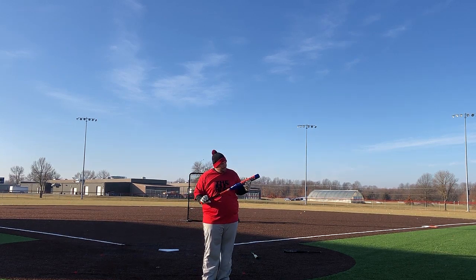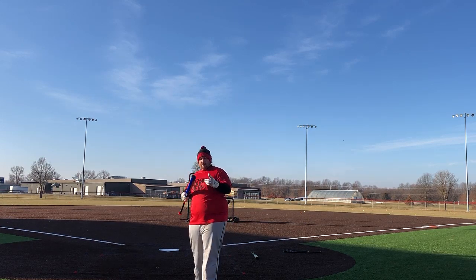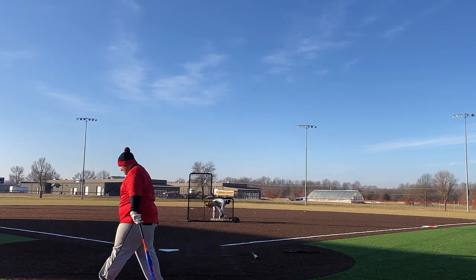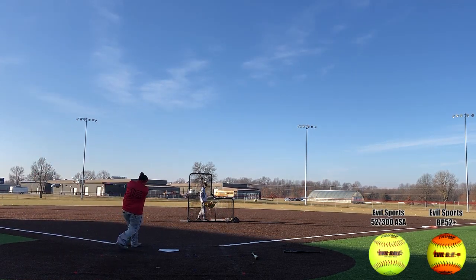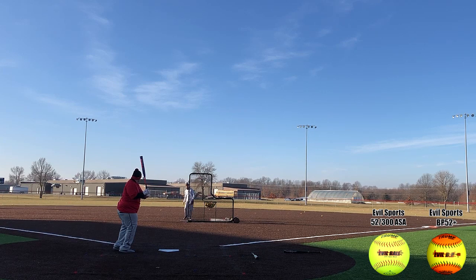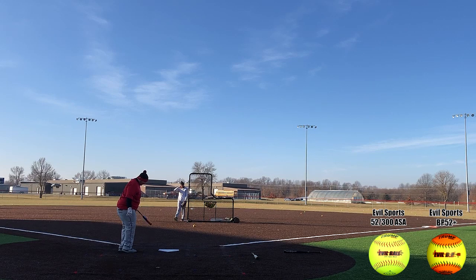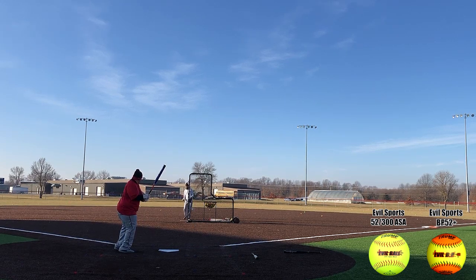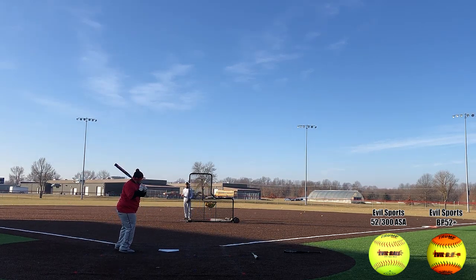Worth Manus 26 ounce, U-Trip, Andy Purcell, 13.5 inch barrel, full ounce end load. So with some of the bigger details out of the way in the intro as far as the specs, weighting, and things like that, we can jump straight into the nitty gritty of the bat. Being a 26 ounce with a full ounce end load, I wasn't real sure how this was going to feel, but it felt right in line with what I expect out of a 26 — spot on for this Worth/Miken stuff.